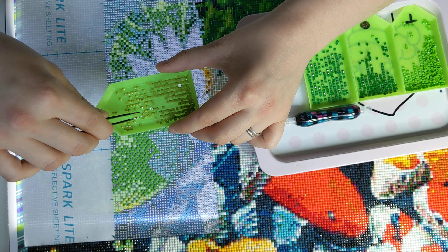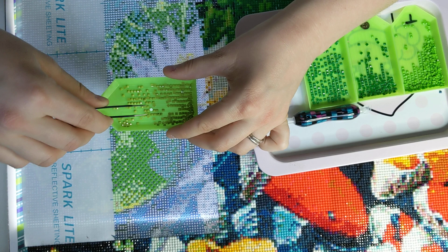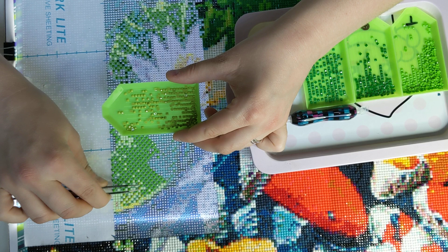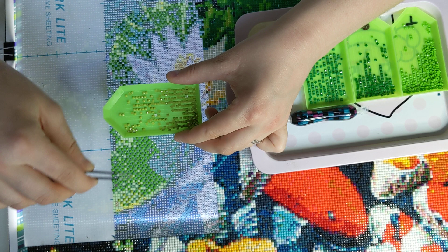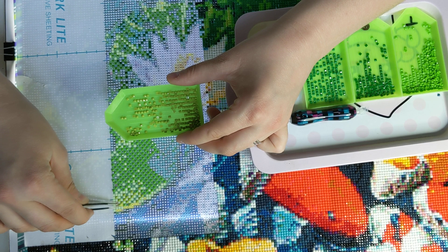The nice thing about using tweezers this way is you can see everything, and everything's all lined up in a groove. So you just keep your boat on horizontal lines, and then you just pick them up and place them down. My hands are shaking a little bit.